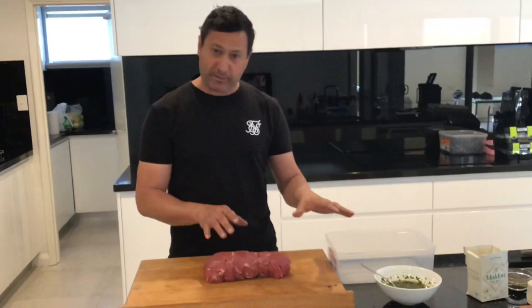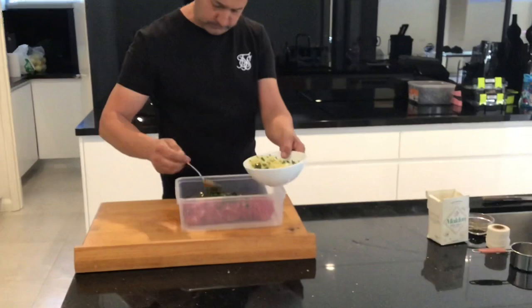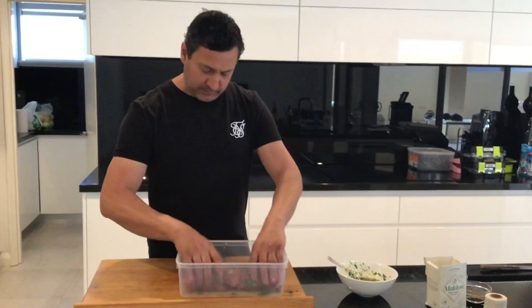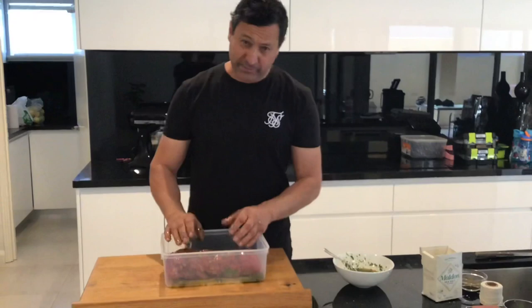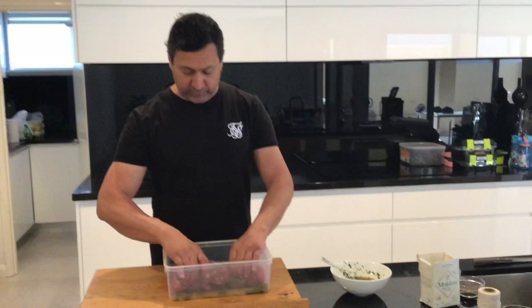If you want to marinate, get it done early — three or four hours early. All we're going to do is put it into a tray and give it a nice coat of chimichurri. When you do your sear, it's just going to form a real beautiful crust as well. We'll let that sit for about three to four hours in the fridge, take it out, bring it to room temperature, and get outside. This is almost foolproof — you cannot really stuff this up.